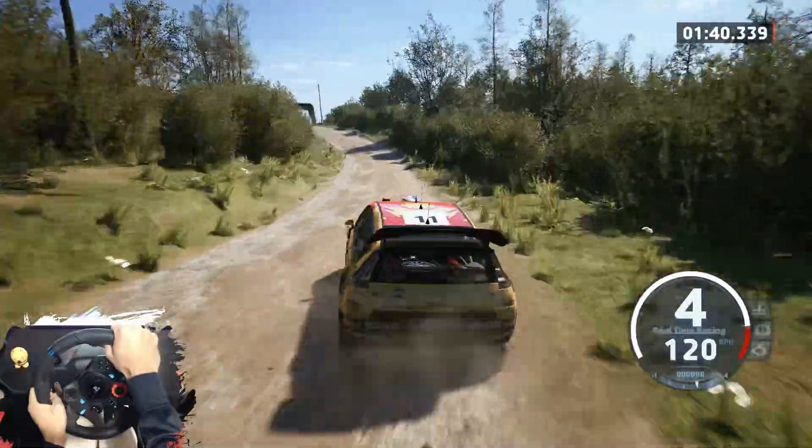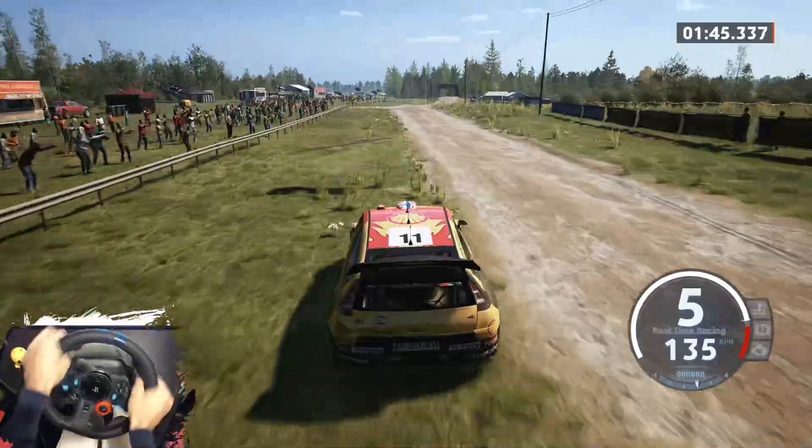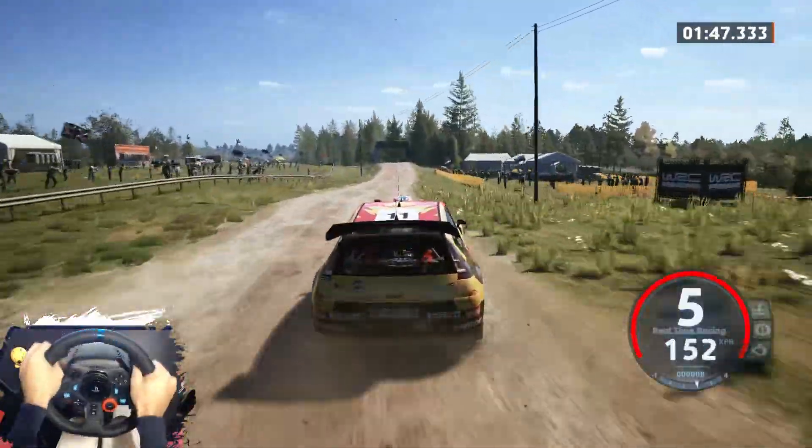Big jump, 90. Slight right to crest, 70. Caution, 4 left and jump, 100.